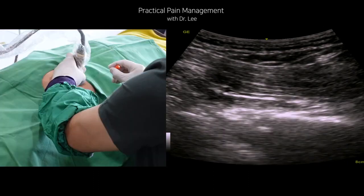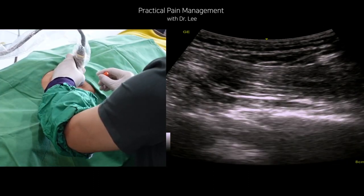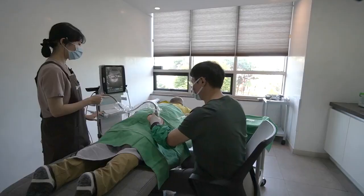Let me begin. It will sting. I usually use a 25 gauge 9 cm needle while retrieving. Thank you for watching. See you in the following videos.